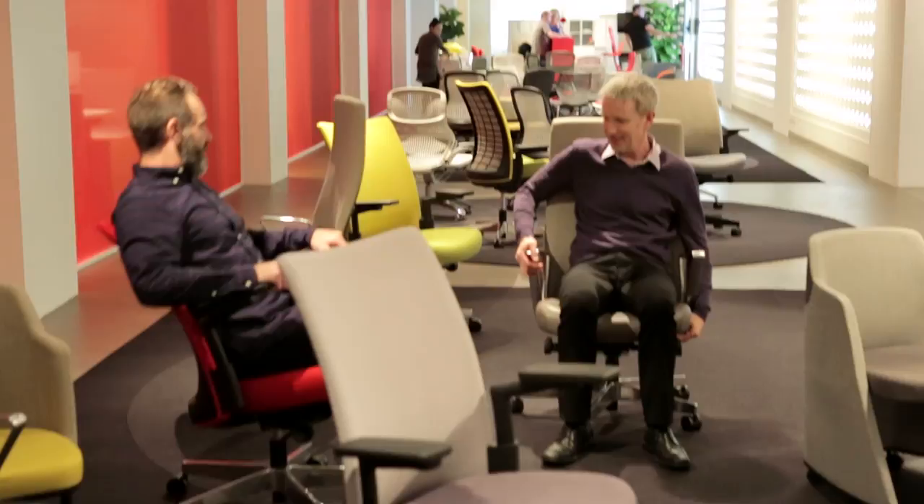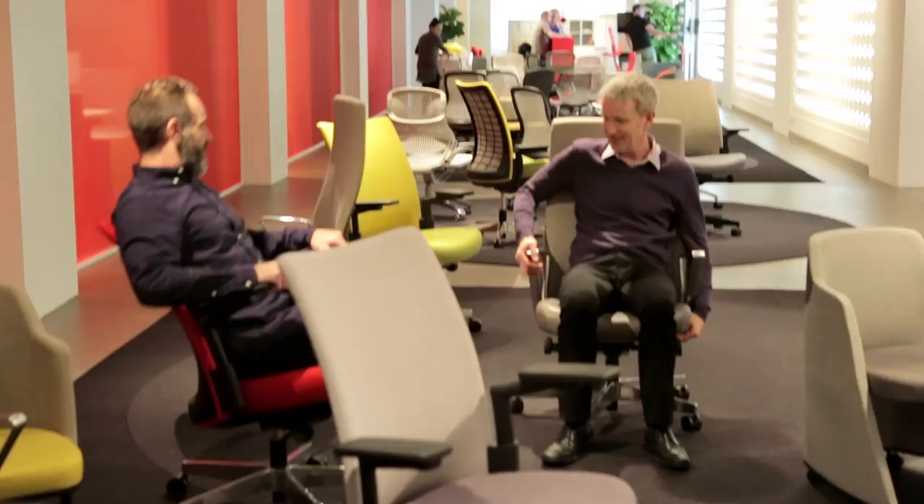Our relationship with Knoll is a unique one and we understand each other's philosophies quite well. A strong part of the Knoll brand is very much about textiles and about touch and about upholstery.